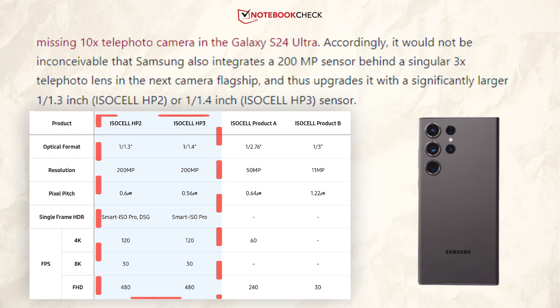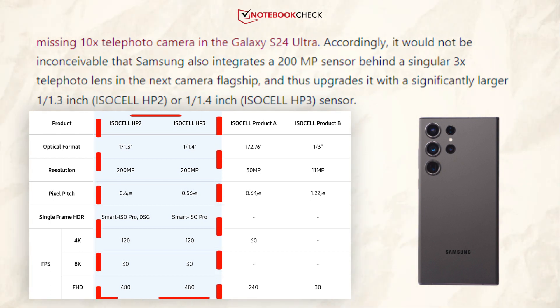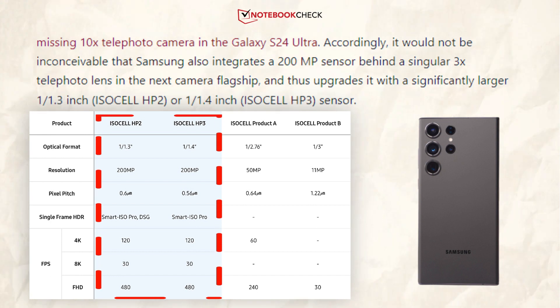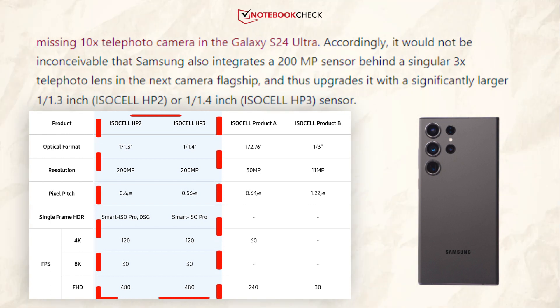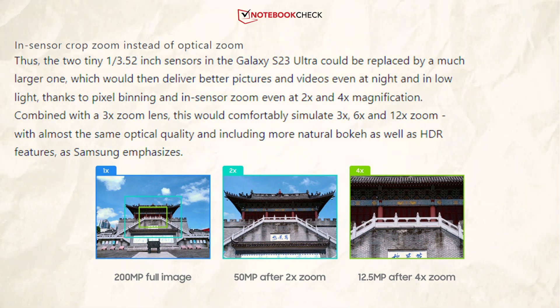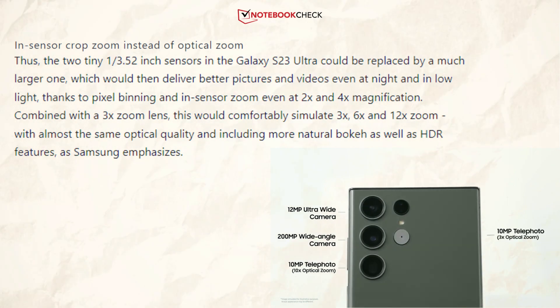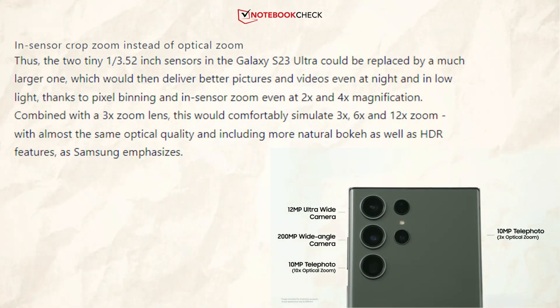Samsung could upgrade the telephoto camera to a much larger sensor — over a 1/1.3 inch ISOCELL HP2 or 1/1.4 inch ISOCELL HP3 sensor. Because of pixel binning and in-sensor zoom, even at 2x and 4x magnification, the S23 Ultra's two tiny 1/3.52 inch sensors may be replaced with a single much larger one, which would produce superior photographs and videos even at night and in low light.